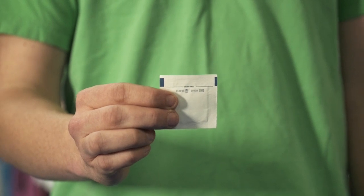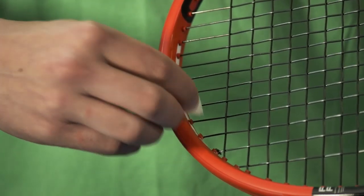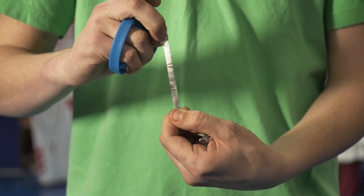Start by cleaning your racket where you will apply the tape with alcohol for a firm hold, then stick down a small amount of lead tape and smooth out. Start with around 3 grams per piece. The higher your lead tape, the greater the change to the swing weight and balance, so start slow.